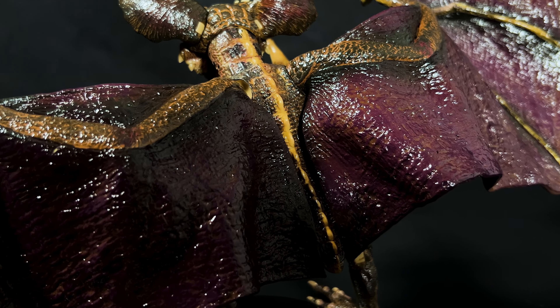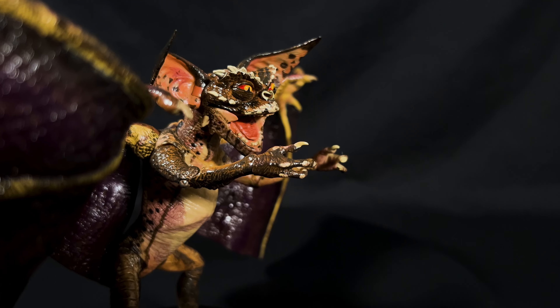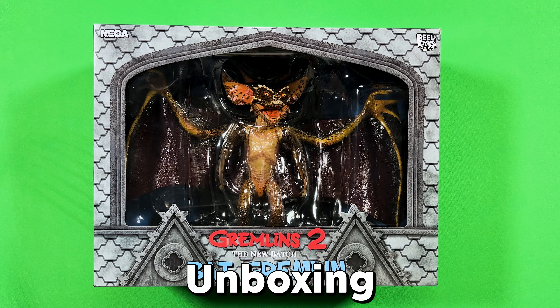First and foremost, check out the wing spread on this figure. It's huge! Loving the leathery textured grain details that highlight off of it when the lights hit it just right. You also have those great and delicate arms and fingers that jut out from the backside connecting to the wing membrane just like a real bat.